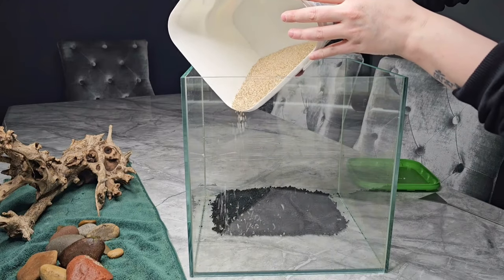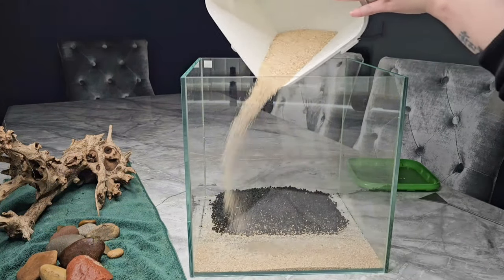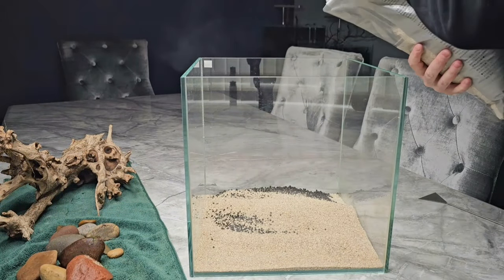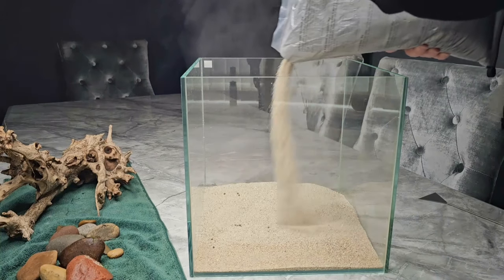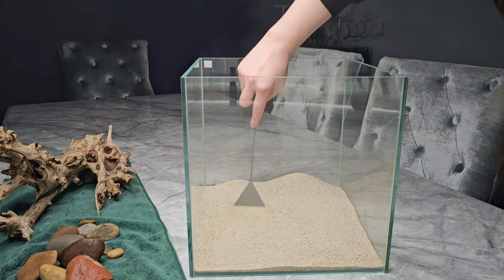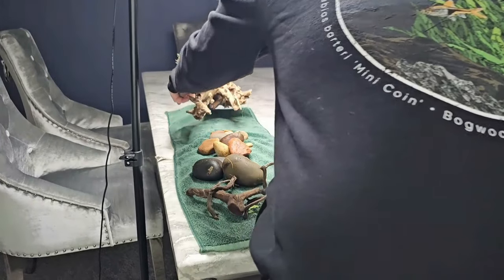Next I'm going to cap it with some sand. This is some leftover sand from when I created my 90p — it's actually a mix of Colorado sand and La Plata sand. When you mix them together it gives a really nice warm tone, but because that wasn't enough I'm going to cap the rest off with some Adia La Plata sand, which is a more white sand that lends itself to a more tropical, jungly, beachy look.